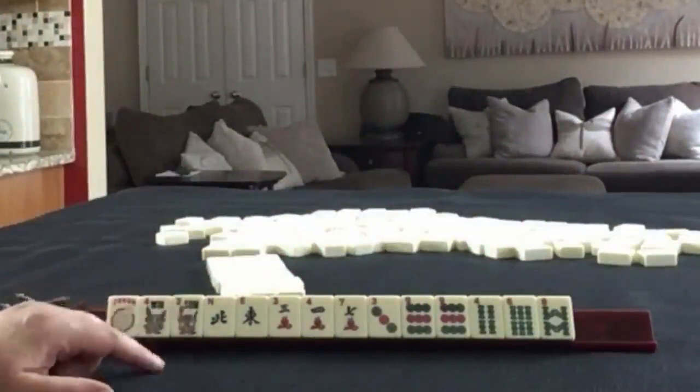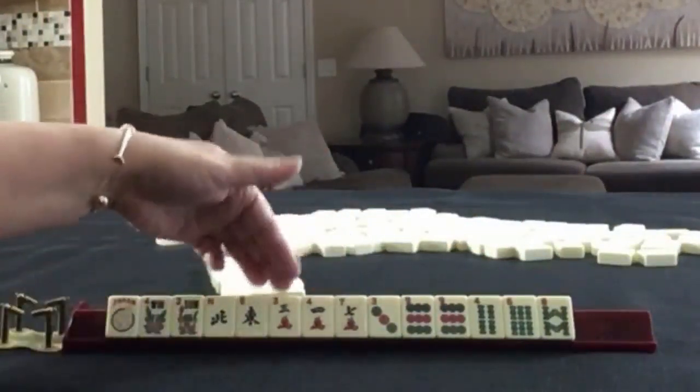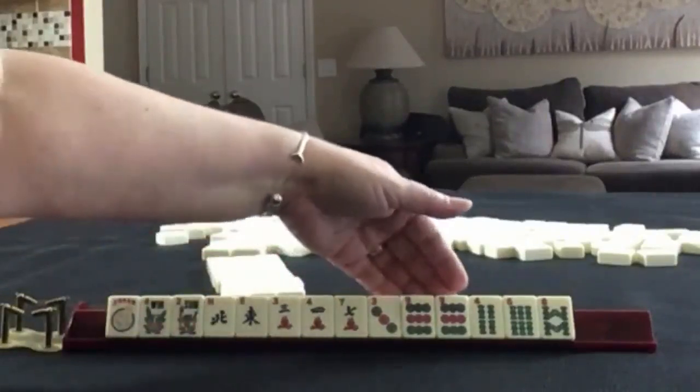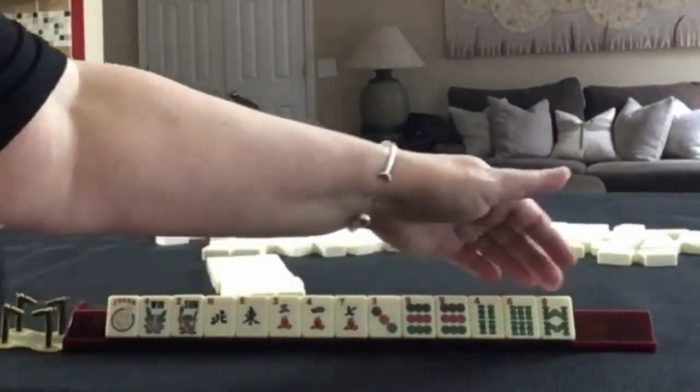We have a pair of flowers, north and east. In cracks, we have three, four, seven. In dots, we have three, nine, with a pair of nines. In bams, we have four, six, eight.